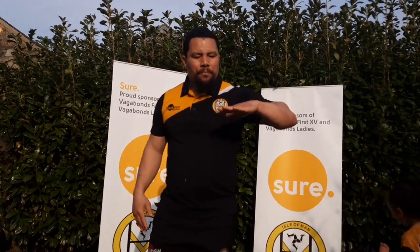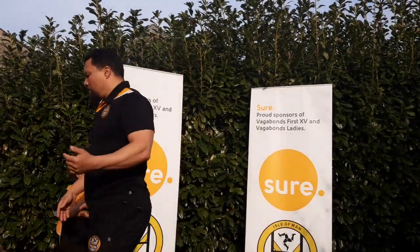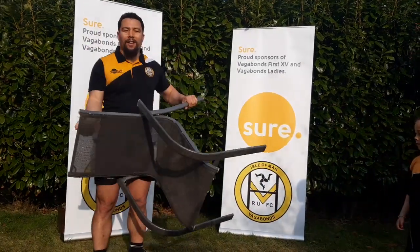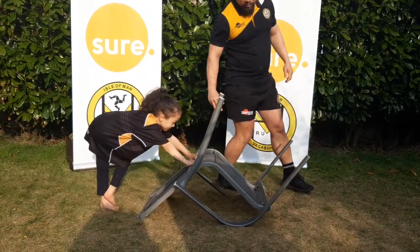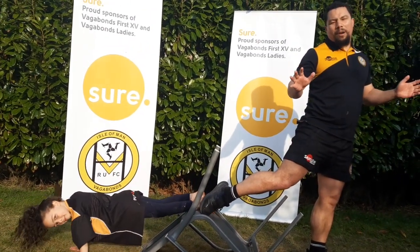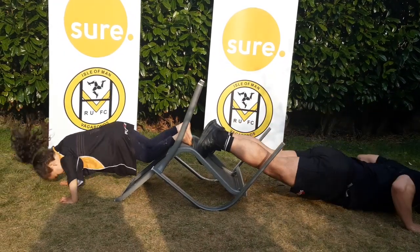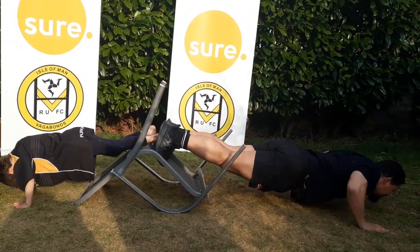Then the decline push-up. You can decide how high you want your feet to go, or make it as difficult as you want. We're going to use a chair — a garden chair, which I feel is quite useful. We're going to do about six to eight reps. Ready and go! One, two, three, four, five, six, seven.